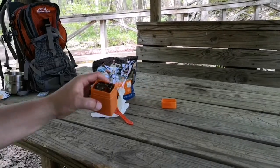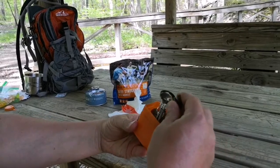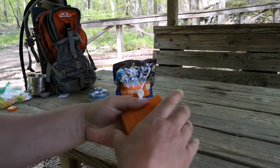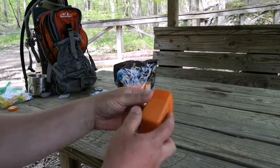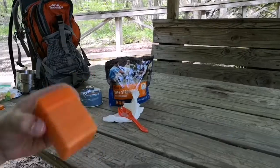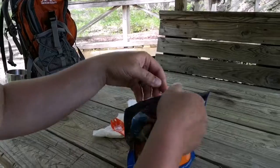Before we open that up, I'll show you the stove — it just folds right up and goes inside this little container with a lid. It's perfect for a short trip or even a long trip. You could cook quite a bit with this thing.